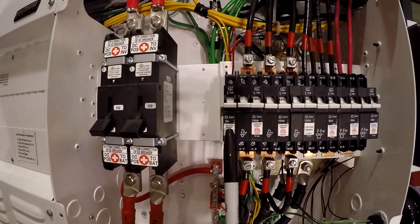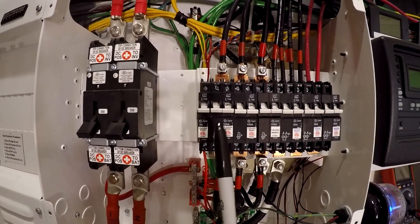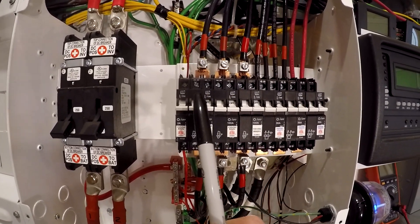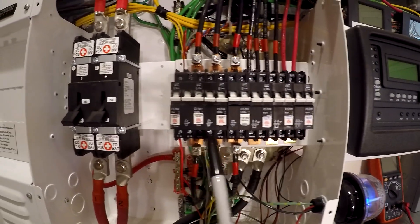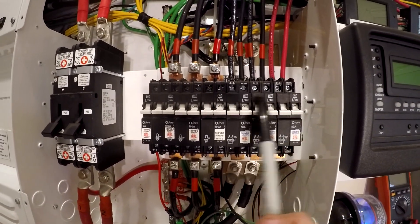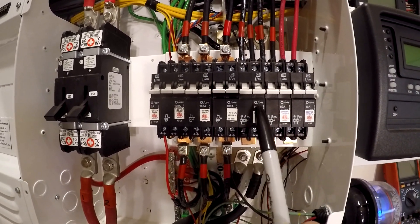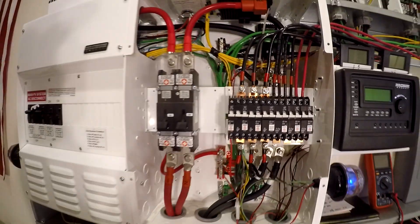Let's talk about these breakers — going from left to right, this is the battery monitor kit, a little 2-amp. Then one, two, three — these three are all from the outputs of the PT100; one, two, three outputs — higher amps, lower voltage. These are the inputs from the solar panels — combined PV from the arrays — so they're higher voltage, lower current, and that goes up into the PT100s.